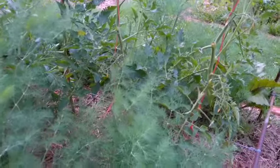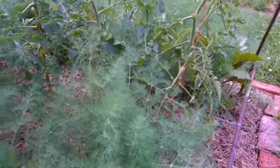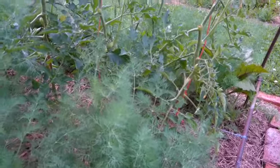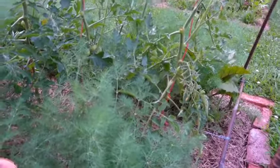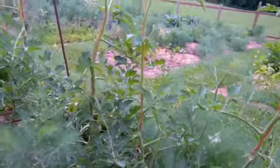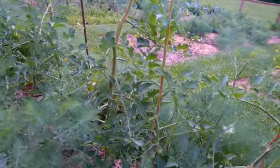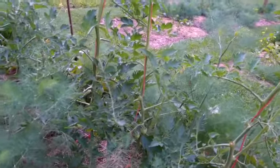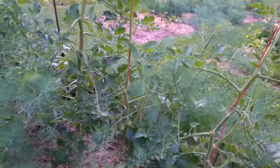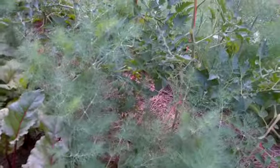I absolutely hate trellising tomatoes when they start to sprawl and bush out, because it's just a big hassle — it's time spent in the garden that I think can be spent better doing other things, either in the garden or mowing or taking care of other business. I think this is going to work really well as a time saver, and we're still going to get the same amount of tomatoes because I'm growing more tomato plants in the same space — here I have eight where I might have grown three.